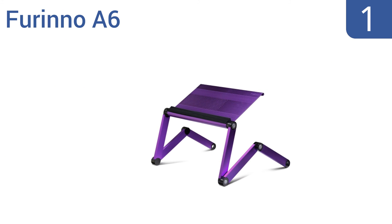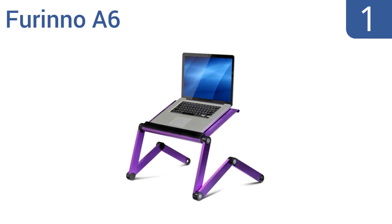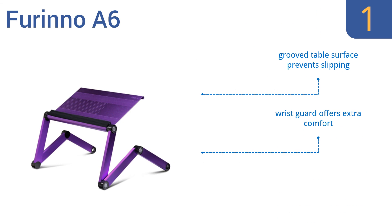Taking the top spot on our list, the ultra-lightweight Forino A6 is made from 100% aluminum alloy, giving it a sleek modern look. It can be positioned with a locking button to accommodate any body position and can be folded completely flat for storage. Its groove table surface prevents slipping, its wrist guard offers extra comfort, and air vents minimize laptop overheating issues.